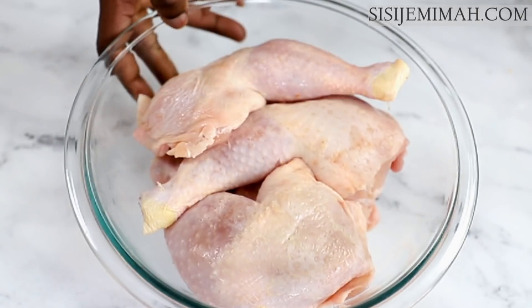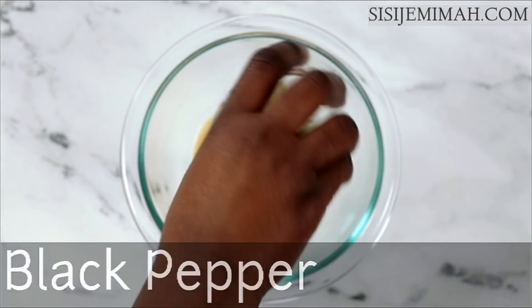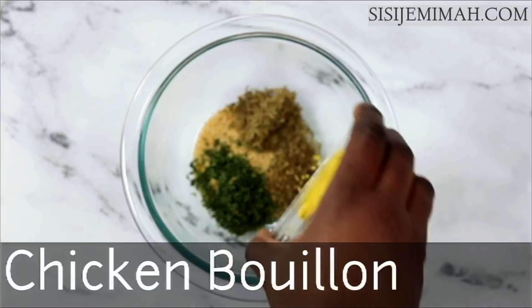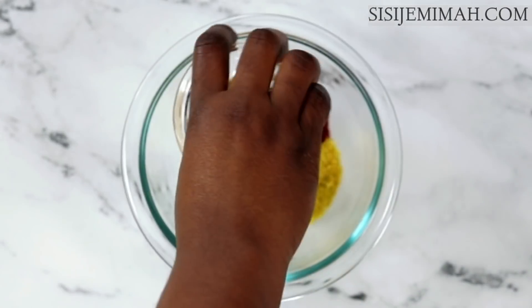For the dry rub I've got a mix of oregano, garlic powder, black pepper, dried parsley, chicken bouillon, smoked paprika, Chinese five spice, onion powder, and some salt.